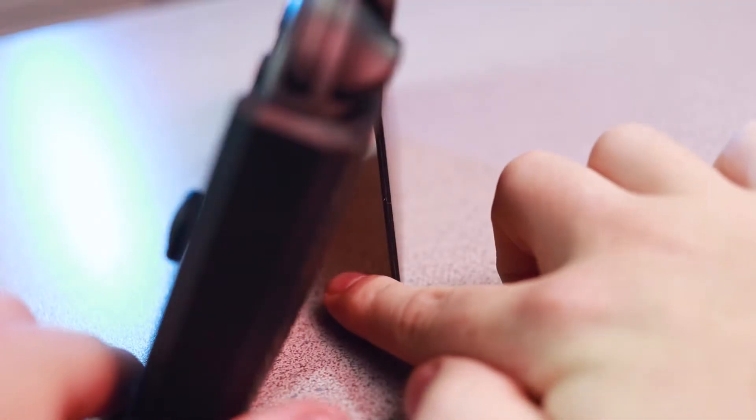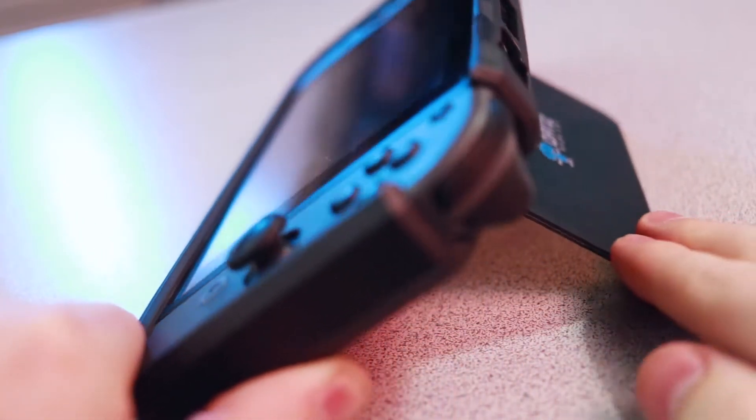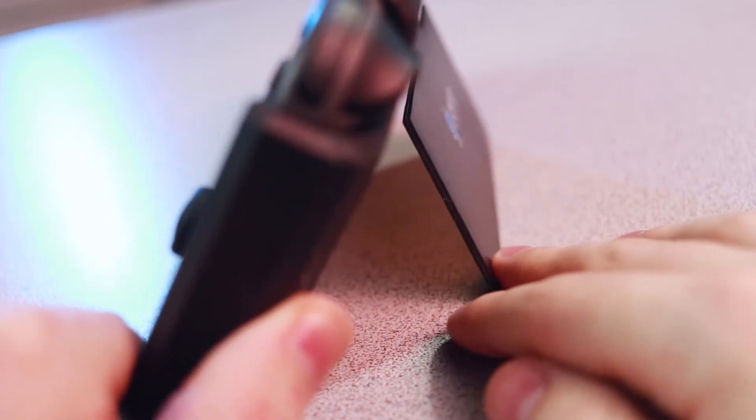It has a kickstand on the back which is a good idea and a great feature, but it's not implemented very well here. It feels very flimsy and doesn't seem to hold up very well if you accidentally touch it. It seems most steady when laying almost completely flat, but that's not the most comfortable way to use it. I think it would have been better to just use the Switch's built-in kickstand with a cutout, which would also allow access to the memory card slot — right now you have to take off the case to get to that.